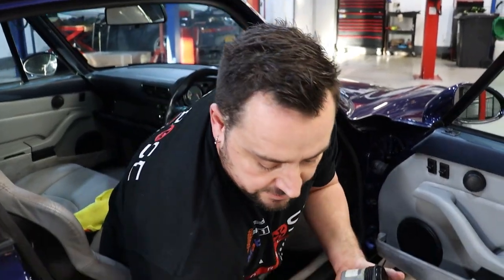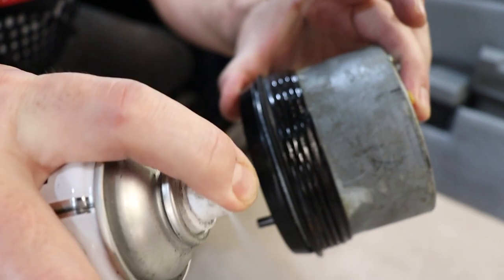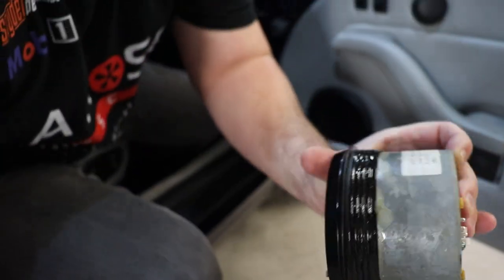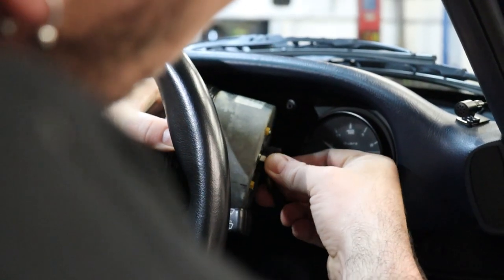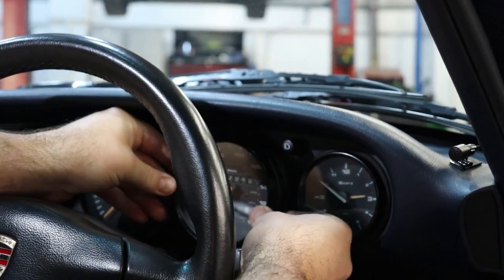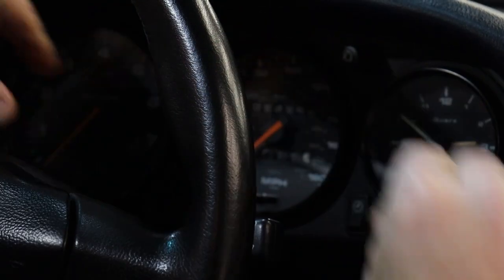So to put it back in, what we're going to do is lubricate the seal with some silicone spray. Make sure you get it all the way around. Connect the plug, make sure it's straight, and then just pop it in.